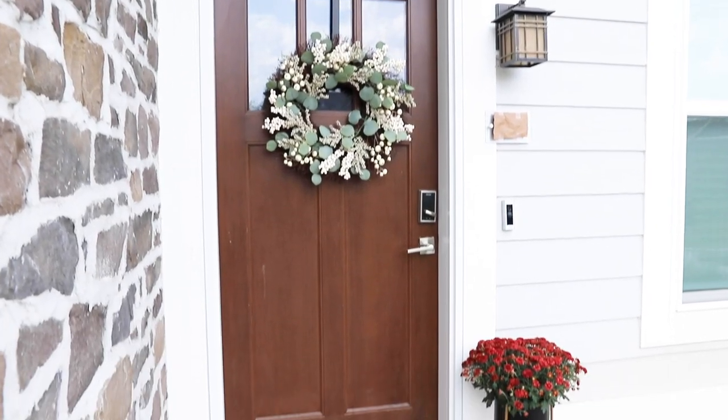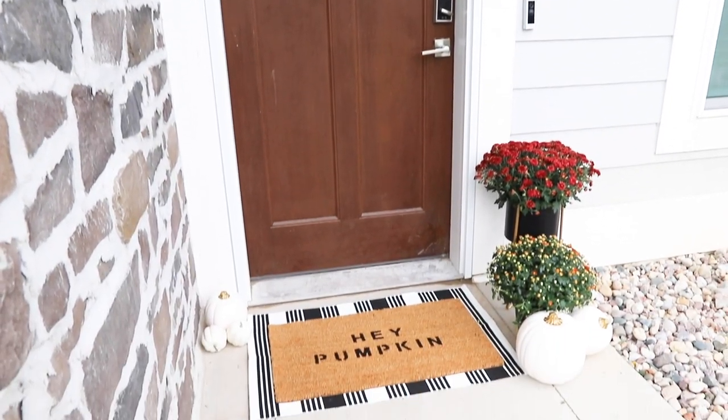I'm going to be showing you some easy fall door decorations that you can replicate and do in your own home or apartment, or just give you some ideas. You don't have to do the exact same thing, but something similar — and I think it's going to be really easy but pull together really quickly and look really good.